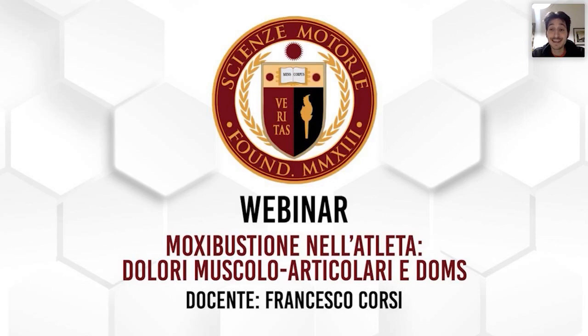Abbiamo parlato di tecniche dirette e indirette. Le tecniche più utilizzate nella pratica clinica sono le indirette, prima tra tutte l'utilizzo del sigaro — il bastoncino di artemisia — che può essere di moxa pura oppure un composto a carboncino. La differenza è che quest'ultimo non fa fumo e risparmia gli ambienti, però ha una resa un pochino inferiore, mentre la moxa pura ha una resa superiore in quanto a combustione e temperatura, ma affumica un po' gli ambienti.